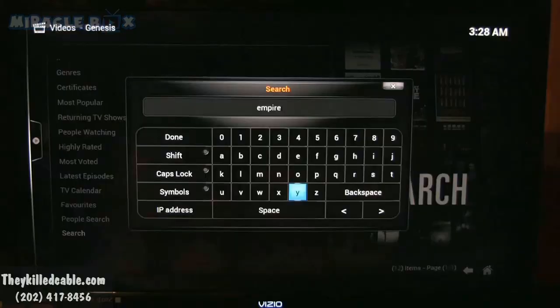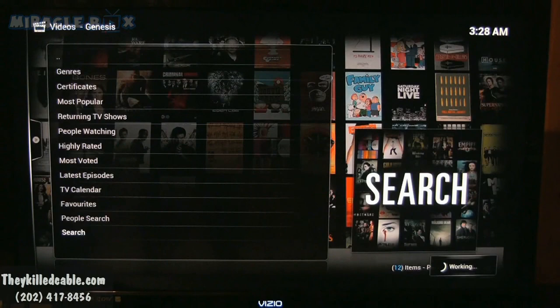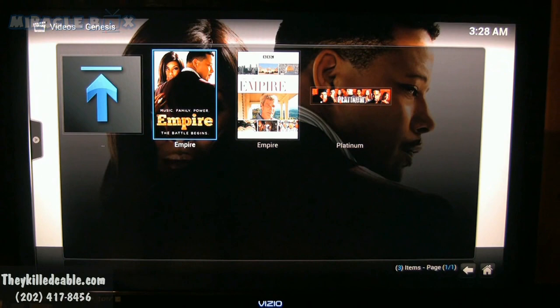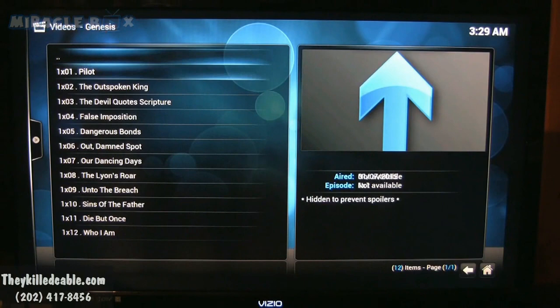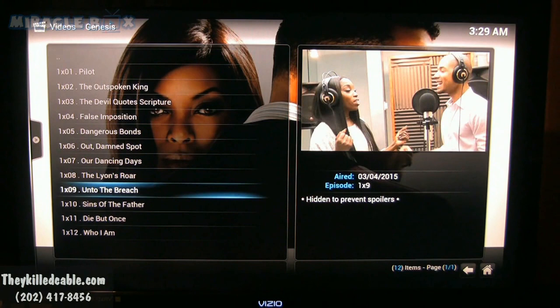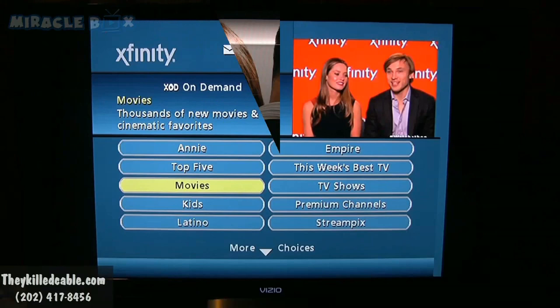Now another show — one of the hottest shows was Empire, so I'm going to search Empire. Here it is — click, bam. It's a show with Terrence Howard and Taraji P. Henson. If you missed Empire and want to watch it, it's on this box. Just click, load, and every episode is available — you can see the thumbnails of the pictures and determine what you want to watch. This is how you get all your TV shows without having to pay a monthly bill: no fees, no contracts.